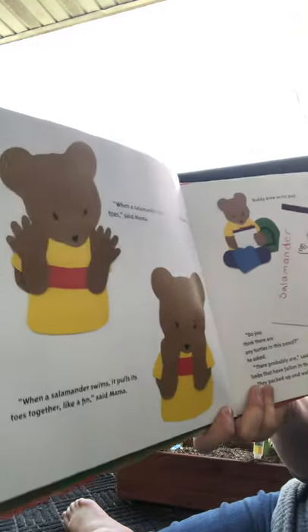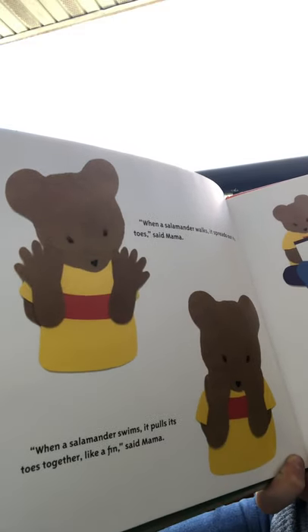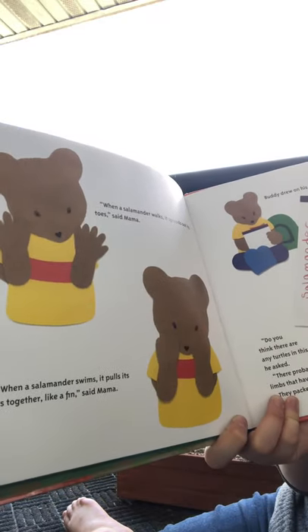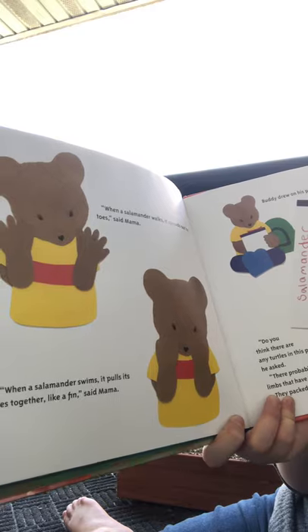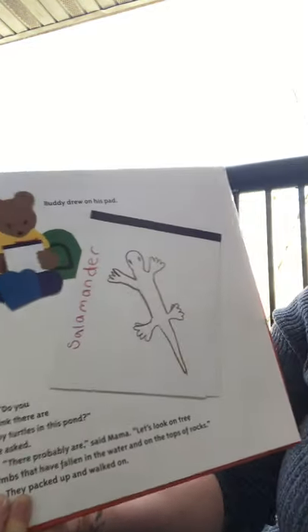'When a salamander walks, it spreads out its toes. Look at how Buddy's spreading out his fingers. When a salamander swims, it pulls its toes together like a fin,' said mama. Buddy drew on his pad.